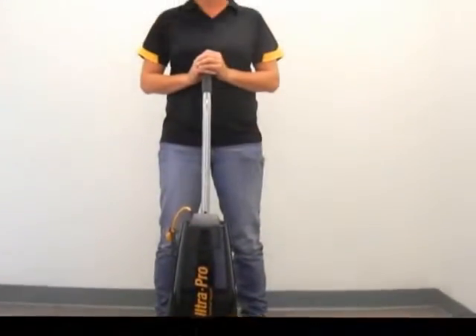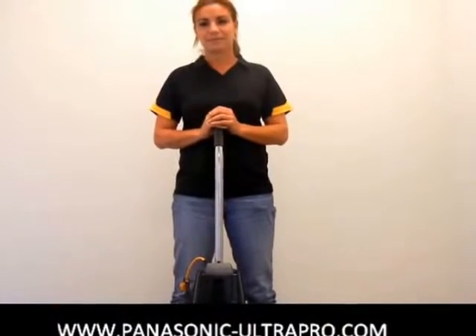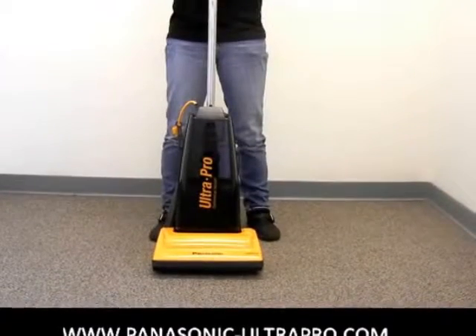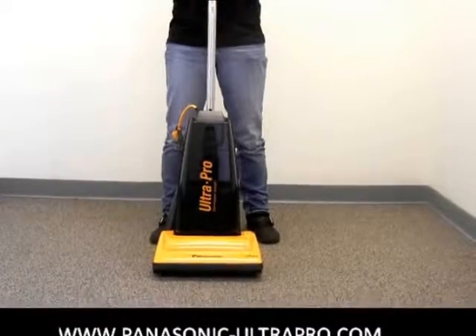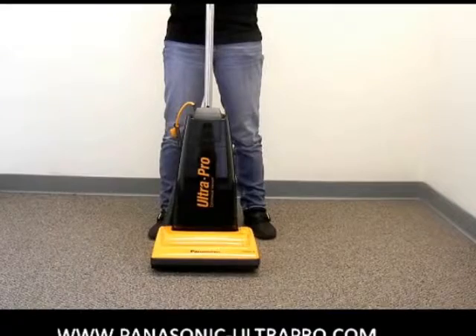Hello. Today we have here the lovely Noreen who is going to illustrate how easy it is to disassemble the Panasonic Ultra Pro commercial vacuums and do simple maintenance like change the brush roll or the belt, as well as take off the bottom plate if you have clogs, and the hose so you can access those clogs on the back.